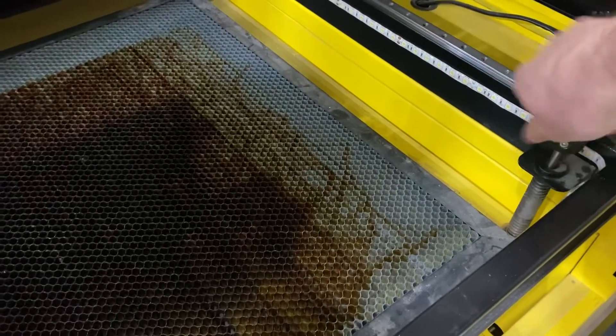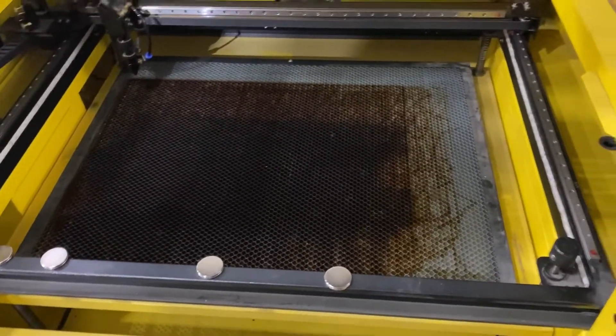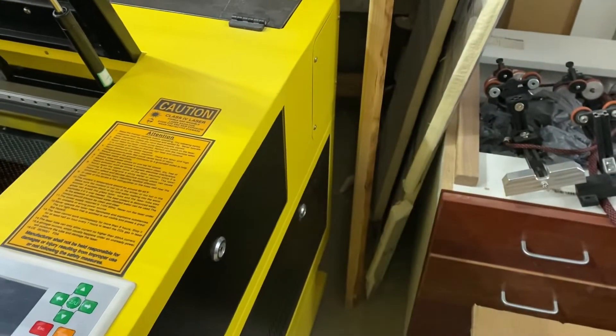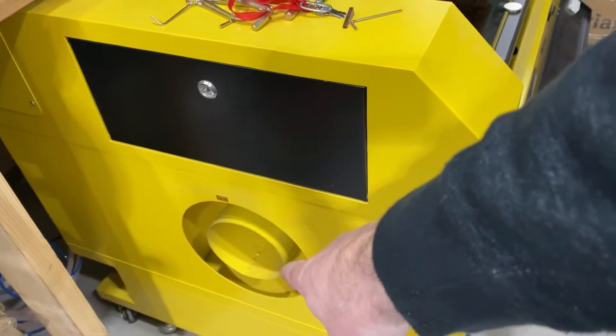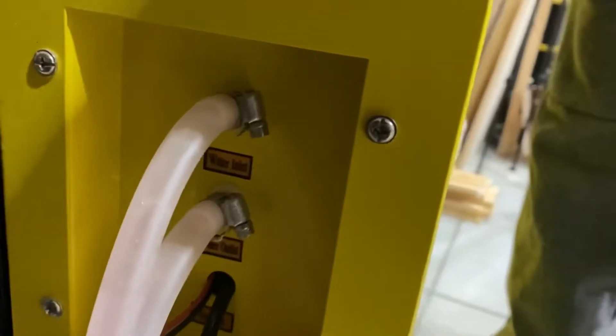I use a knob to manually raise and lower my bed — just turning this lifts and lowers the bed. Other than that, they're all pretty much the same, other than the tube sizes. If you get one that has a bigger tube, it will actually have an extension that comes out the side of the machine to accommodate that larger tube. Over here on this side, you have the exhaust for the machine.